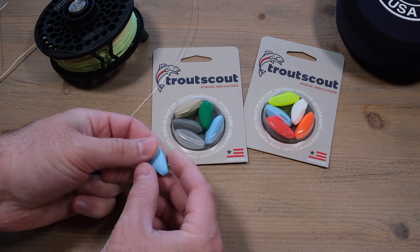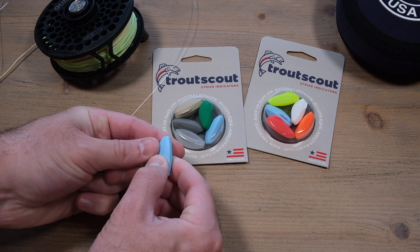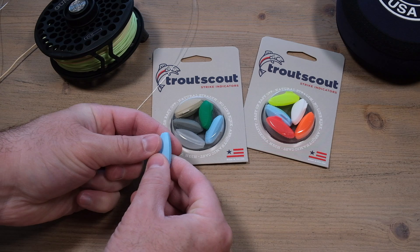To use the indicator, you've just got to squeeze the long end of the indicator. What that will do is it will pop it open, just crack it.